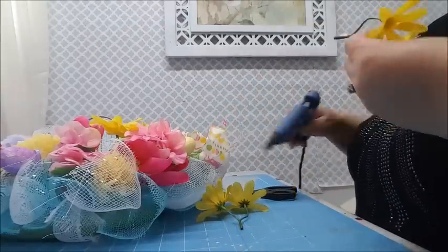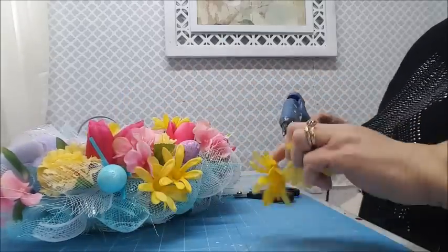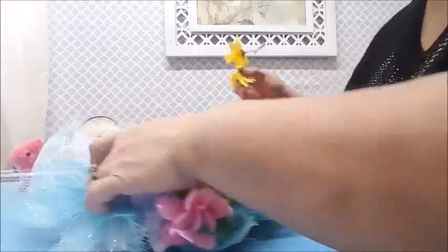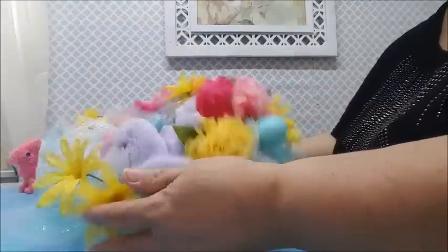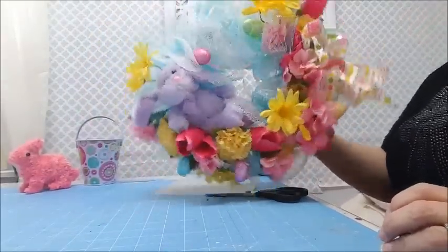Let's put some daisies over here and then some up high behind Mr. Bunny's head. Just tuck them in there. Look at that - a little more yellow. Now let's go outside and see what it looks like!